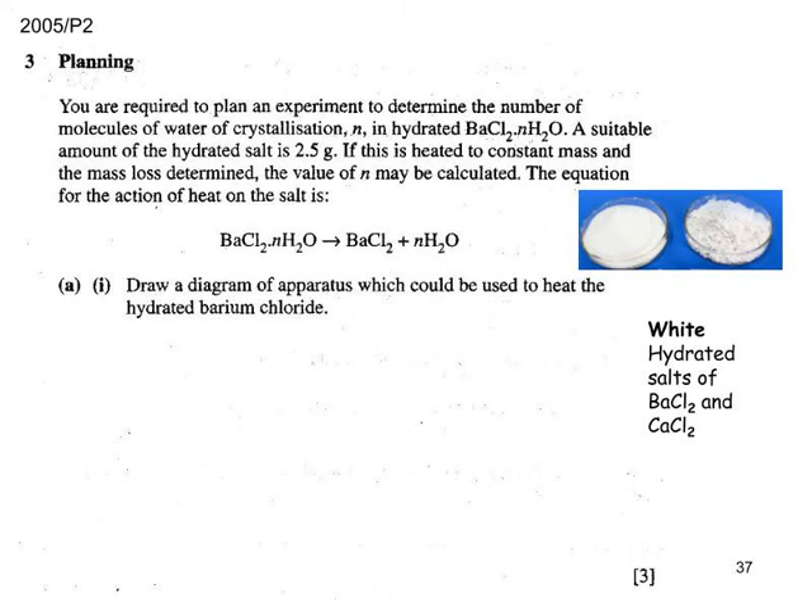On to the fourth planning exercise. Similar to the hydrated copper sulphate question, here we're driving off water of crystallisation from hydrated barium chloride to get anhydrous barium chloride and water, and we must determine the value of N — how many water molecules per mole of salt. Remember that colour is a feature of transition metals, so it's not surprising these are white, being non-transition metals. Both barium chloride and calcium chloride are group 2 salts.